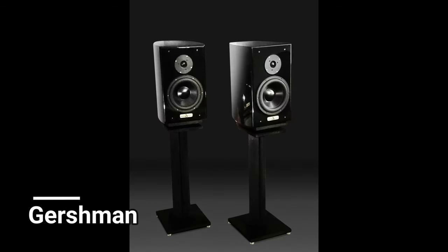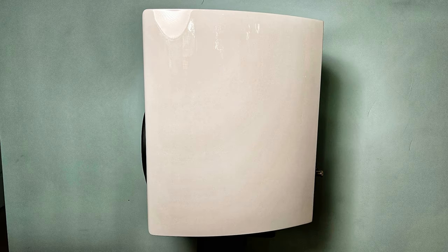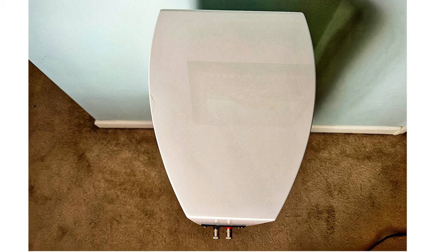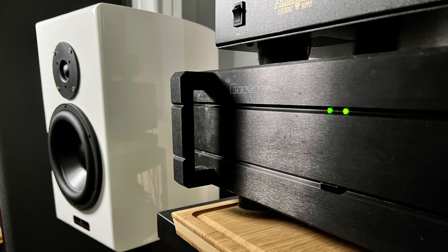The Studio Twos are a current model that have been around for a few years — I read a Herb Reichert Capital Audio Fest report from 2016 which mentions them. These are Gershman's entry-level models at $3,650 a pair, so obviously they're not for the light in the wallet. That's pretty much at my personal maximum ceiling for what I would currently pay for new speakers for my system.